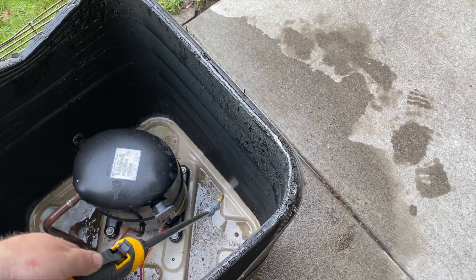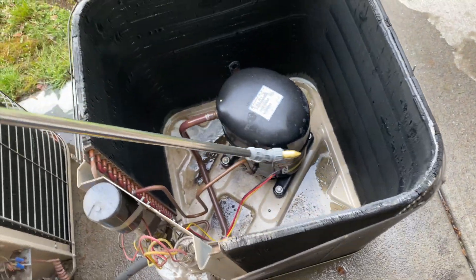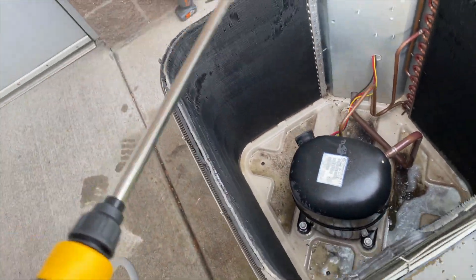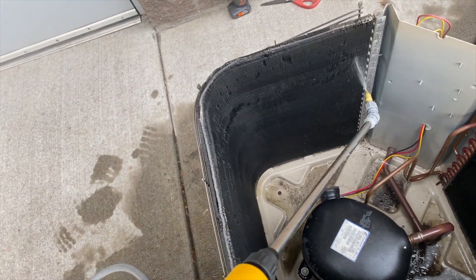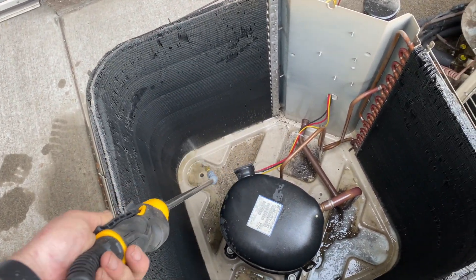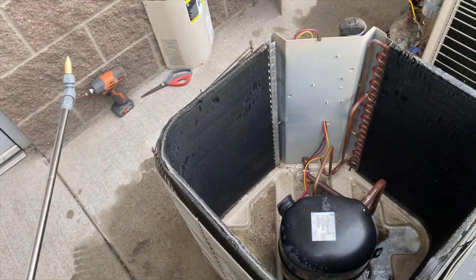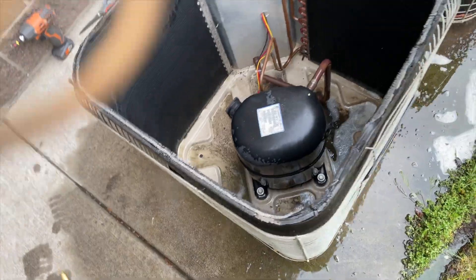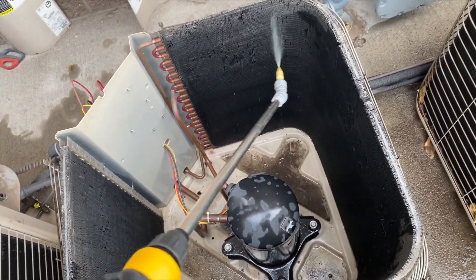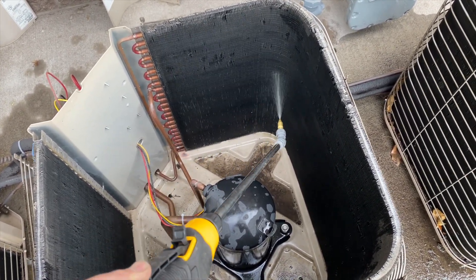So I decided to go back to the old-fashioned way and use a pump sprayer. If you're willing to spend the money, the coil gun is great — it works wonderfully. If you do a lot of coil cleanings it's totally worth it because you don't have to pre-rinse and it foams right into the coil. I just don't do enough coil cleanings to justify it. I did get this DeWalt pump sprayer — about $36 at Home Depot. Pretty nice so far.